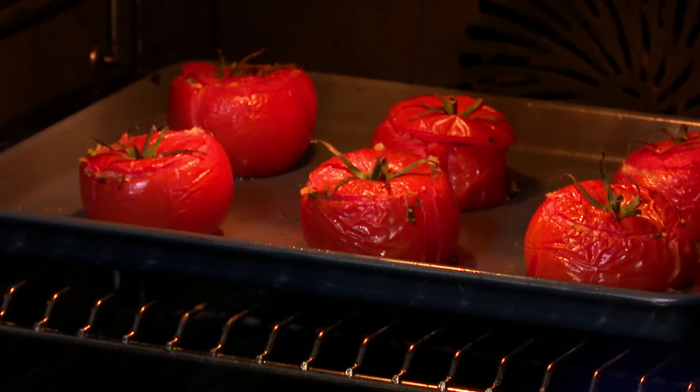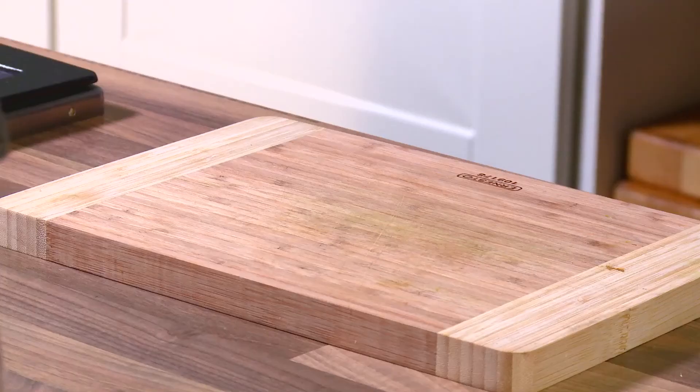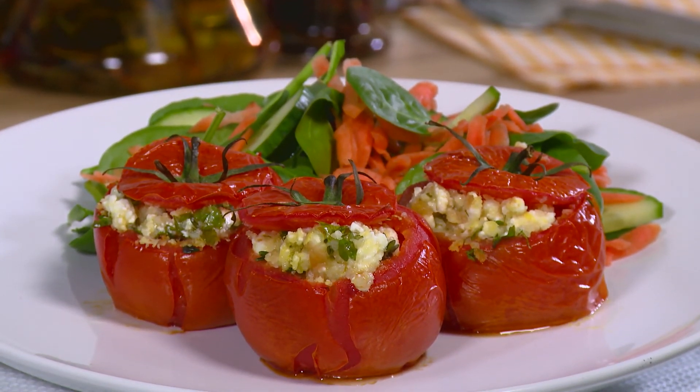When the tomatoes are done, remove from the oven and allow to cool. Serve the side salad with the baked tomatoes. This serves 2 adult portions.